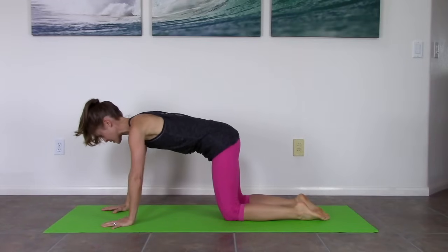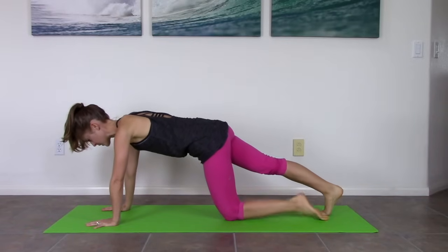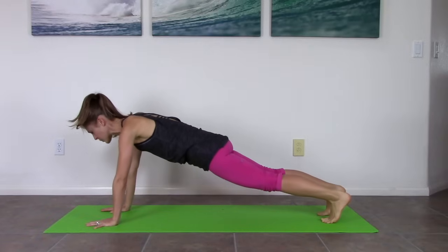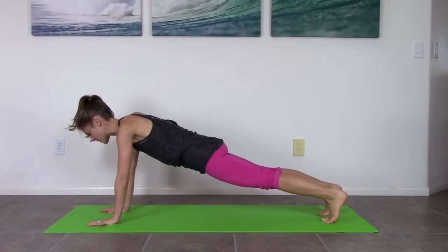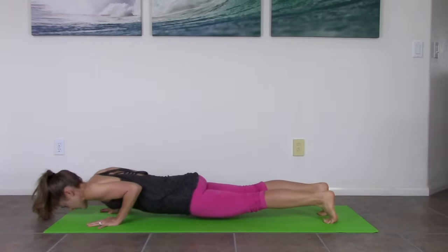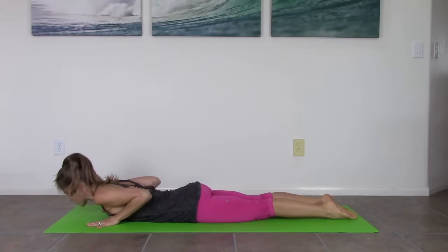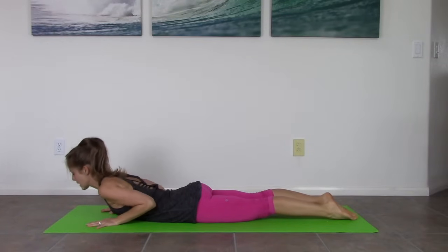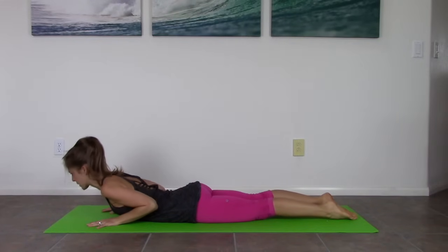One more time we're going to find a plank — go to knees if you need to. Now what I want you to do is lower down onto your belly as slow as you can. Elbows are going to pull into your side — go to knees if you need to. Elbows in, in, in, as slow as you can. All the way down. Nice job. Stay here. Zip your legs together. Inhale, lift. Exhale, lower.